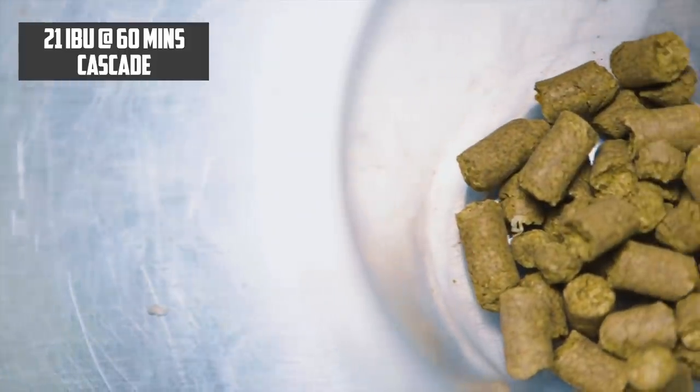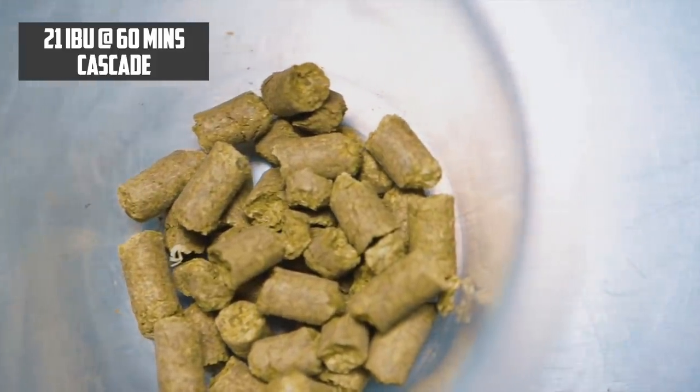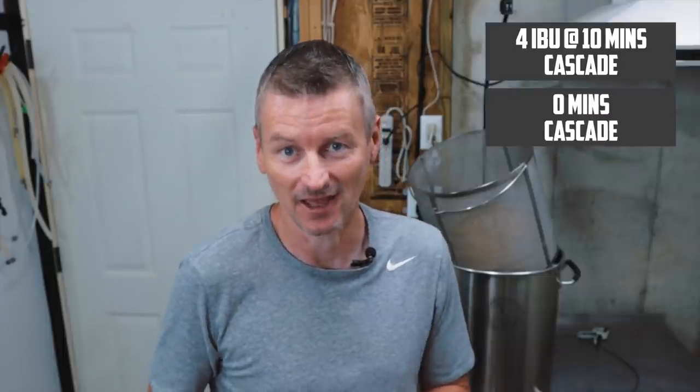Hops for this beer: this is not particularly hoppy — you want to aim for an IBU around 25, at least that's what I'm shooting for. I'm using Cascade for everything: bittering, aroma, and flavor hops. I picked Cascade for my bittering hop because you really want to use quite a low alpha acid, and this is about 5% alpha acid. At the start of the boil I'm going to add about one ounce of Cascade hops, assuming you're brewing a 5-gallon / 19-litre batch. Then at 10 minutes to go I'll add in half an ounce, and at flame out I'll throw in the other half ounce.